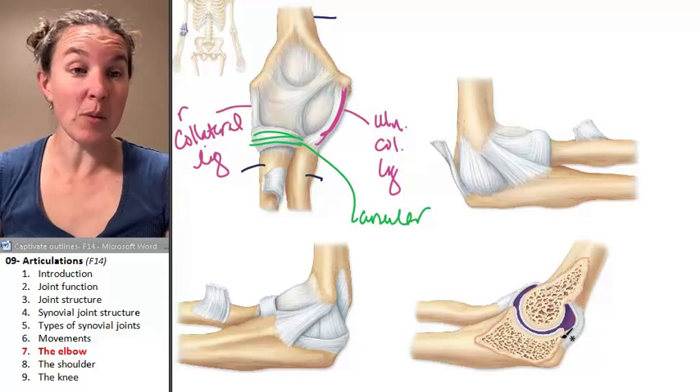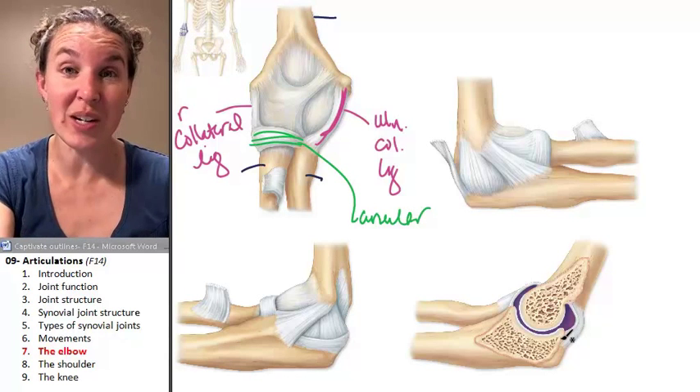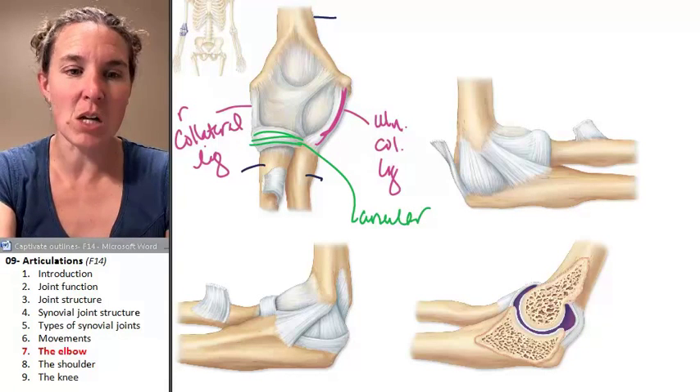And that's the elbow joint — that's it. Let's do the shoulder joint next. Shoulder joint — not so easy. And that's how it goes.